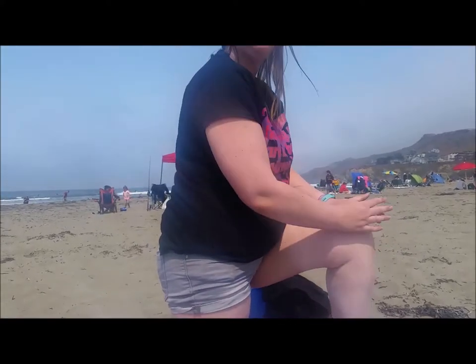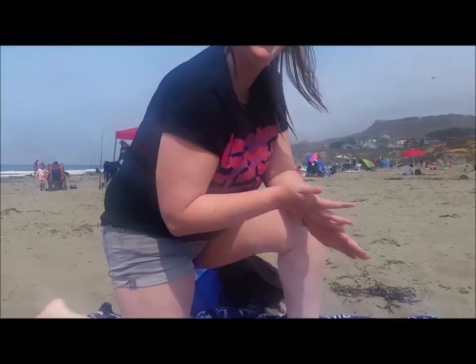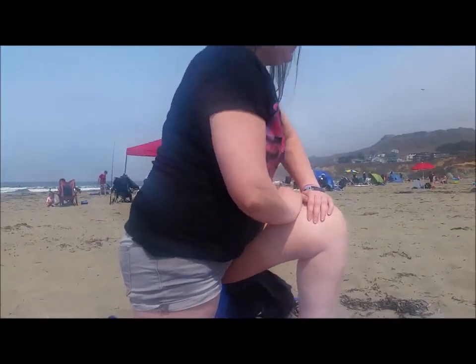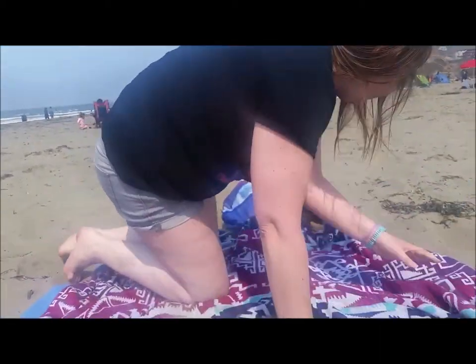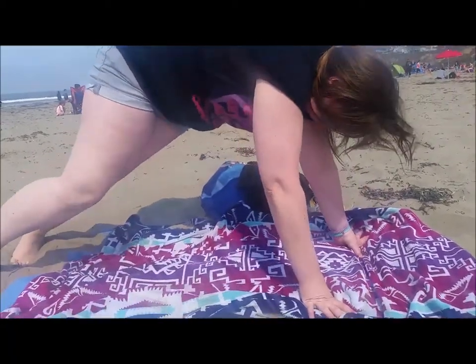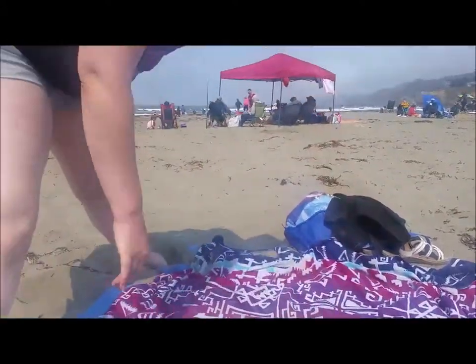And then I was demonstrating how I would like to be able to get up off the ground one day without using my hands. Still nothing, but I'm still not giving up hope on that. I'm still hoping one day maybe, with a lot of work and a lot of effort put into it. And then finally what you see is me actually getting up from the ground the way that I need to.